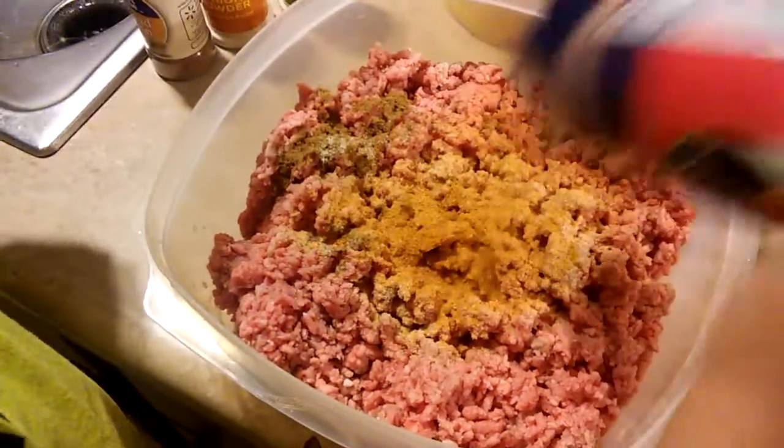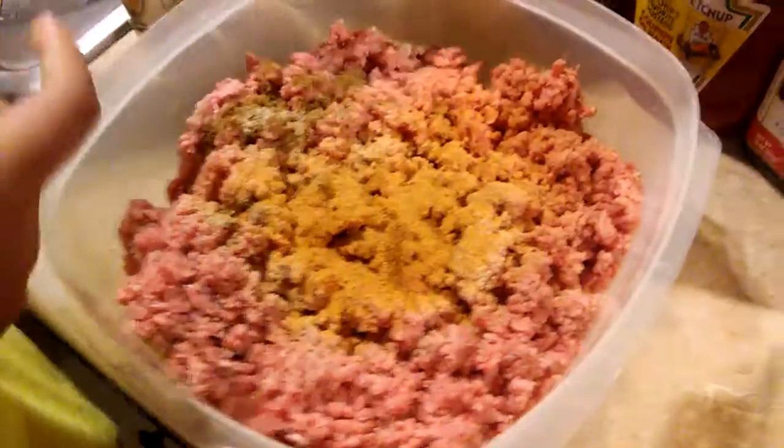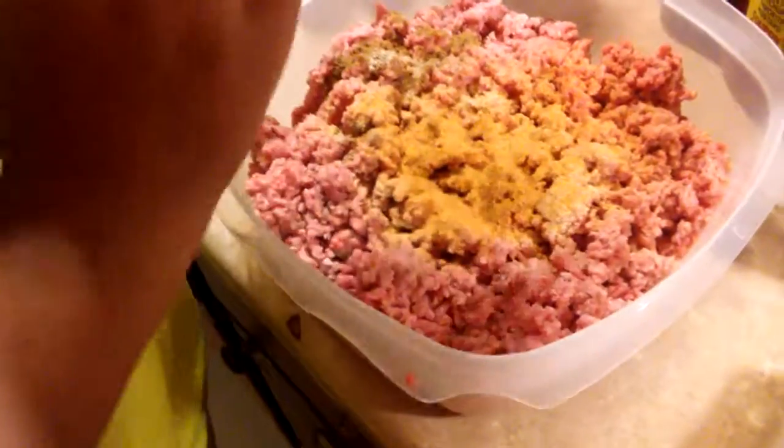All of these ingredients really vary — you can put whatever you want to put in it, it doesn't matter. Now we're going to start with some wet ingredients. It's a mustard.